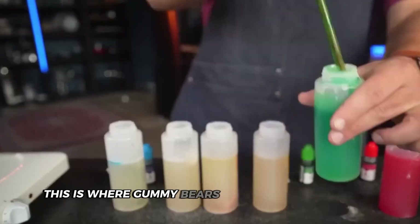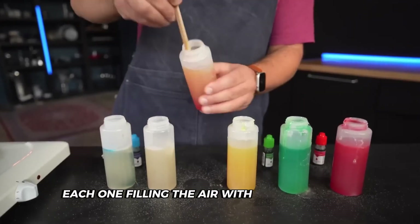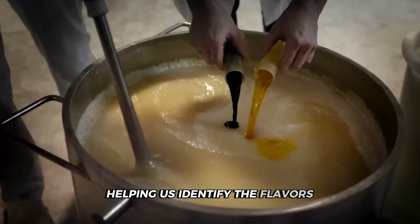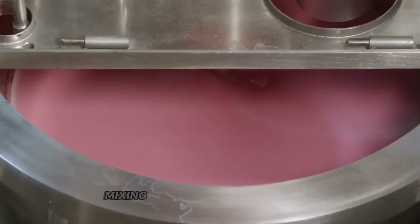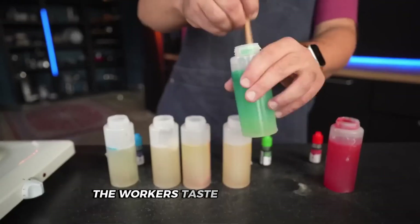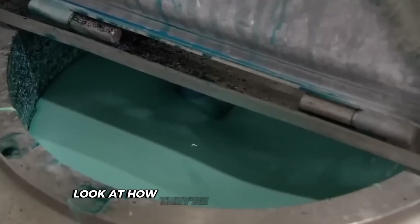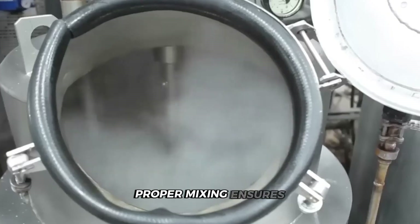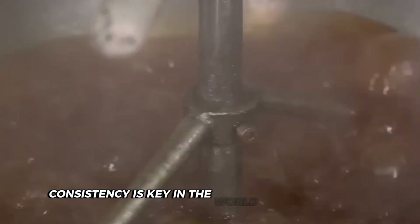This is where gummy bears get their personalities — cherry, lemon, orange — each one filling the air with its sweet scent. The colors are just as important, helping us identify the flavors. Balancing sweetness with fruitiness is tricky; it's like being a taste DJ mixing flavors instead of music. Workers taste-test each batch, making tiny adjustments until it's just right. Look at how they're stirring the mixture — it's almost hypnotic watching that colorful syrup swirl around. Proper mixing ensures every single gummy bear in the batch will taste the same.